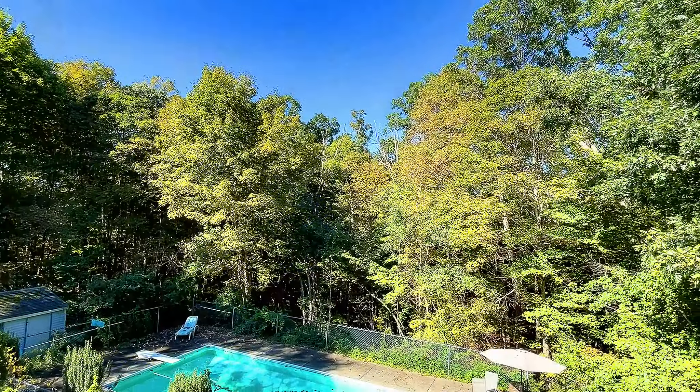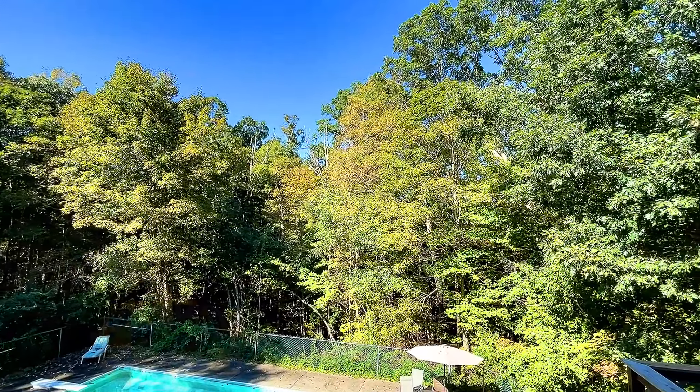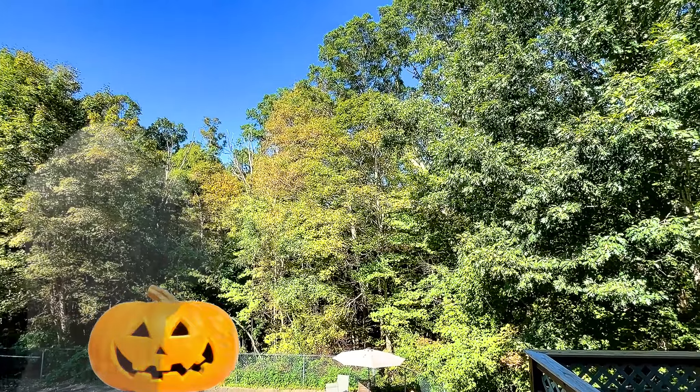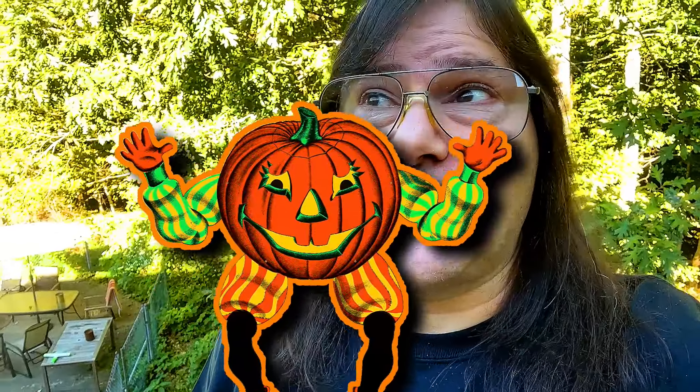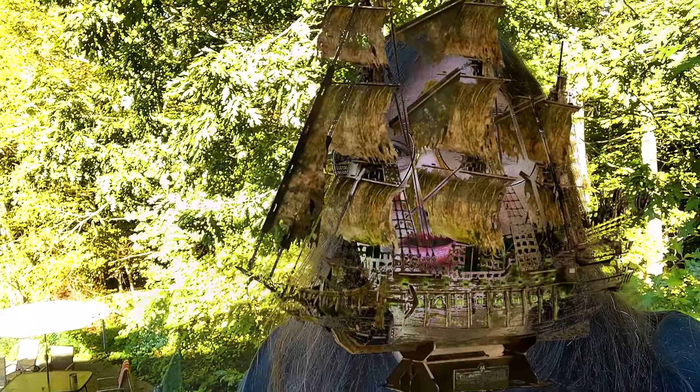Hey guys, it's finally fall in New England. The trees are starting to change — I don't know if you can see the trees behind me — and the pumpkins are out. We've got a nice pumpkin. This is going to start the official Halloween season. I've got the Flying Dutchman that we're going to be doing, so let's go ahead and I'm going to show you everything it comes with and we're going to start the Halloween build.